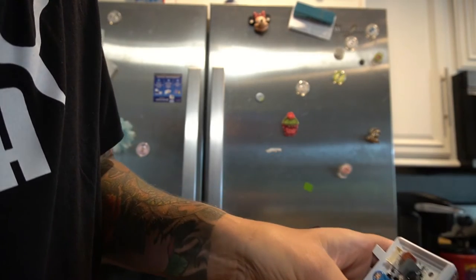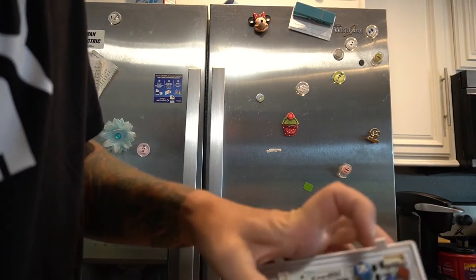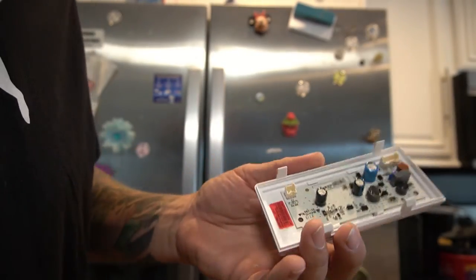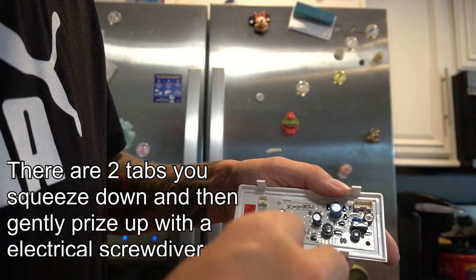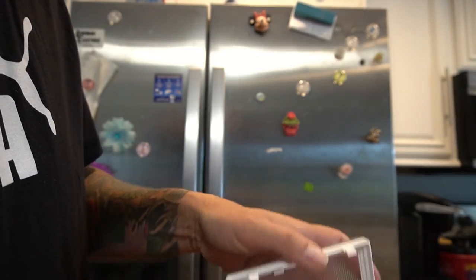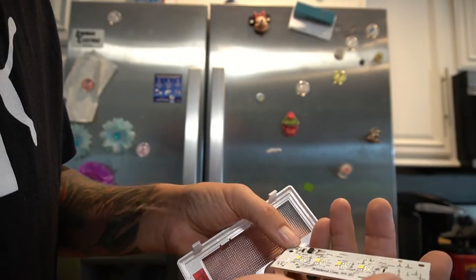Once you've taken the wires off, you've got the circuit board and the light case. Squeeze down the two little tabs at the bottom and gently prise it up with your flathead screwdriver, and it should just pop out.